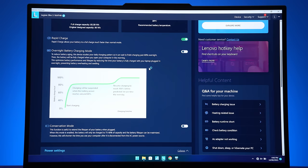Leaving the battery fully charged all the time can degrade it too. Many laptops these days let you set lower maximum charge levels to reduce this.